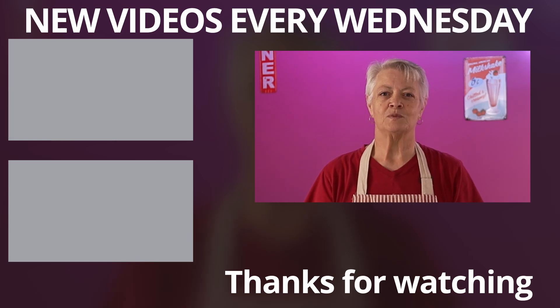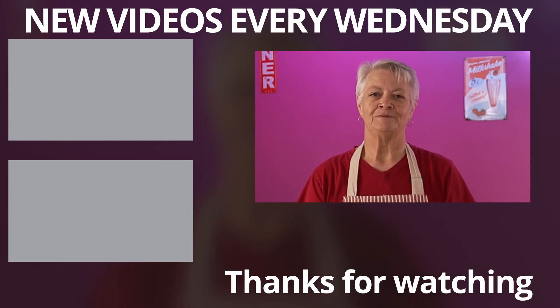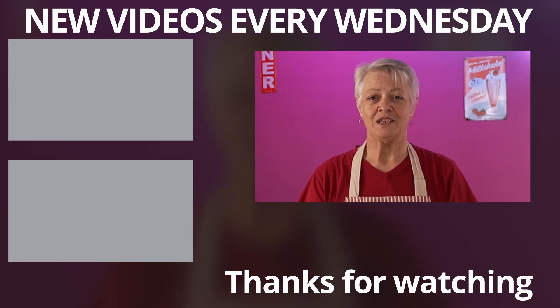As always, the recipe is just below the like button, as well as a link so that you can print it out. Thanks so much for watching and until next week, have fun in the kitchen!